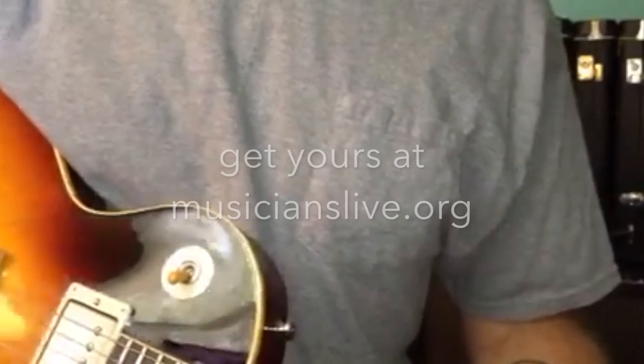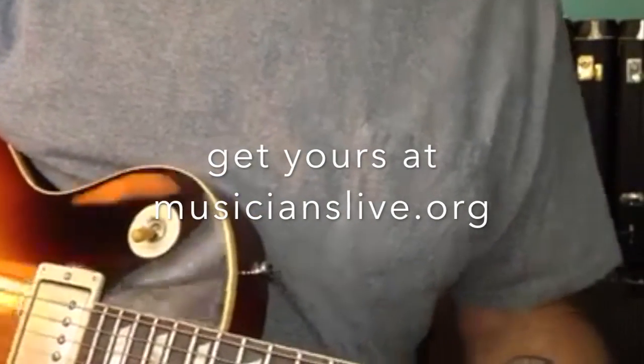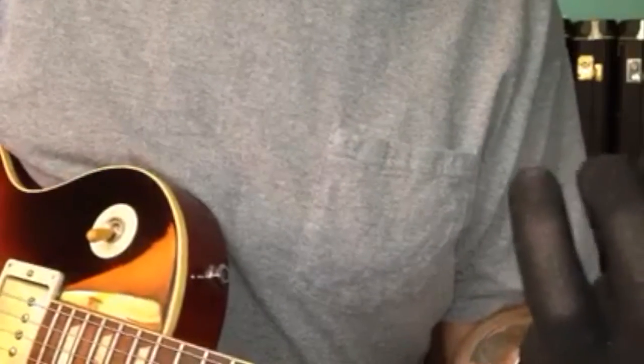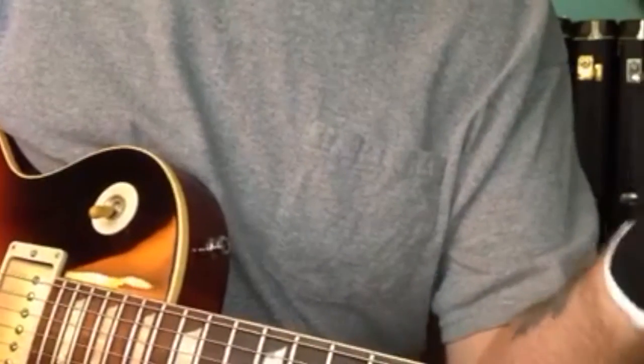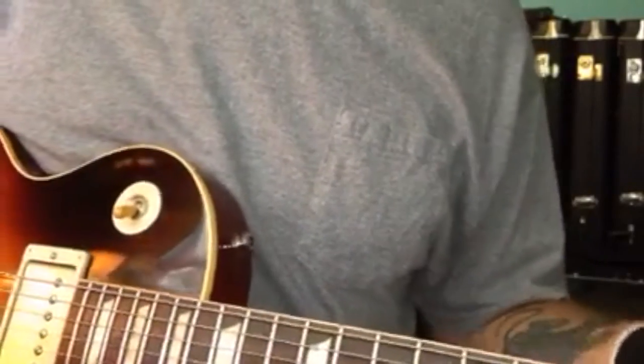I guess some guys wear them because it helps your strings last longer when you're practicing, or if you have calluses on your fingers that hurt — you can wear them for that too. I've been playing a long time so that's not really a problem for me. The problem is my hands just get so cold in air conditioning, and in the winter time it's even worse.